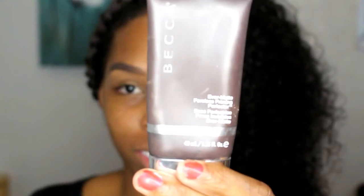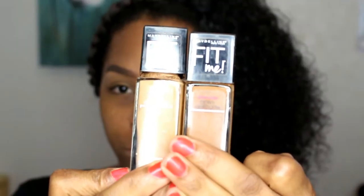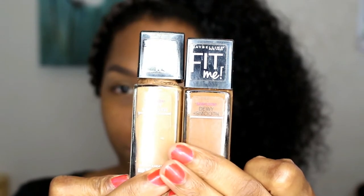I think it's easy, especially the eyes. I'm starting off with my Becca Pores No More primer, using this on my oily zone which is my forehead, then going down my nose and applying it underneath my eyes to get rid of any fine lines or open pores. Now I'm taking my Maybelline Fit Me foundation in the dewy line, and I'm going to be mixing coconut and toffee together to get my perfect shade.